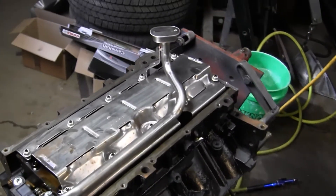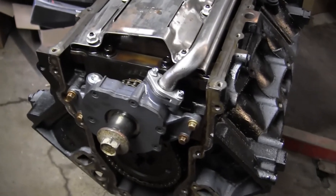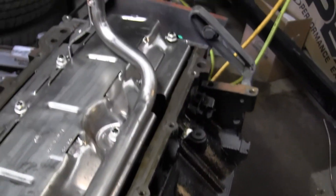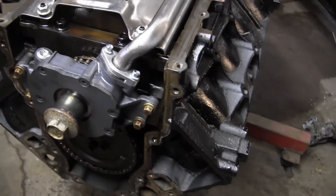The engine is flipped upside down. Up front you can still see the oil pump. It was flipped over to install the oil pump pickup tube and the new windage tray for the oil pan, which needs to fit in the cross member of the vehicle.